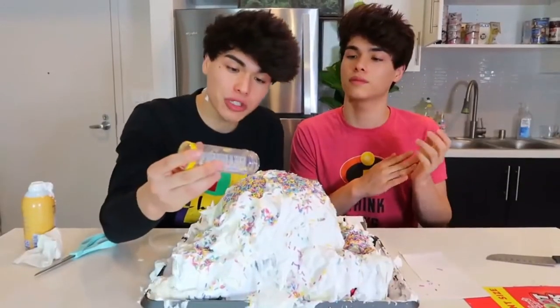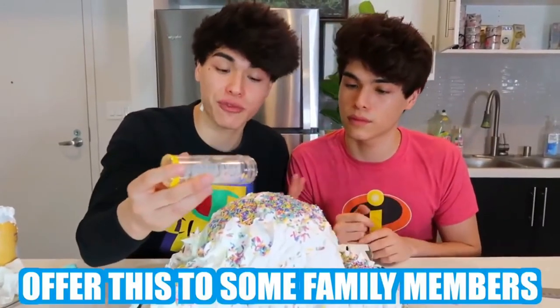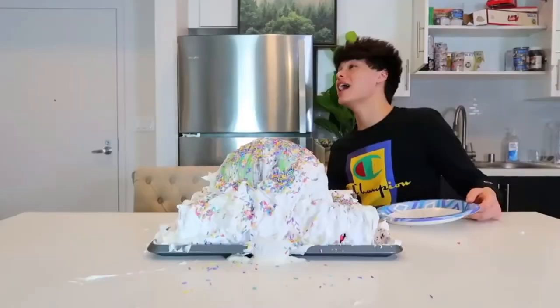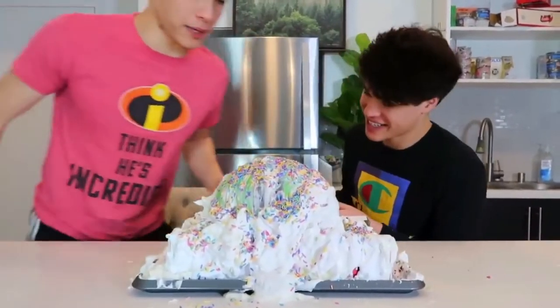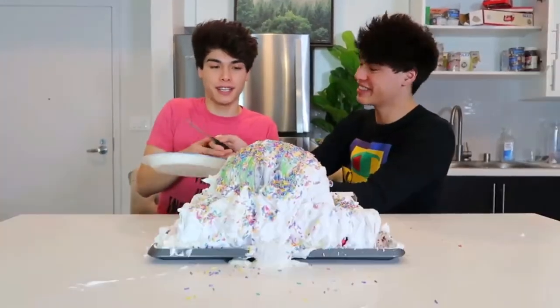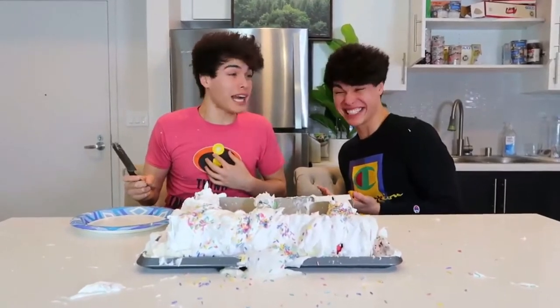Now what you're going to want to do is offer this to some family members and see if they take the bait. Hey Alan, I baked you a cake for your birthday — come get a slice. It's not even my birthday, but okay. Here, cut yourself a slice. Oh! Whoa — why did I do that? I got scared.